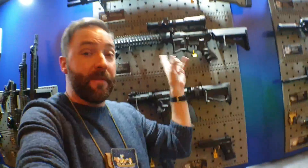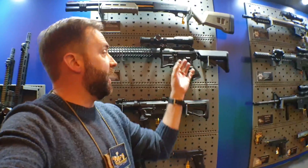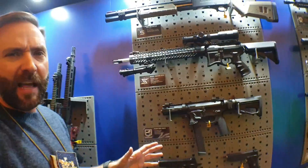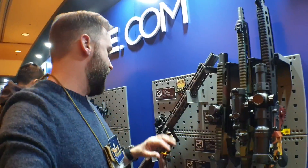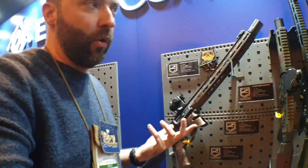Seekins Precision SP223 — I'm going to have a full review of this in about a week. I've already filmed it. It is made by G&G and it's licensed for Seekins. This is EMG — you guys know they're the licensing separate entity. Moving down, Sharps Pro Overthrow — the paint job on this thing is pretty darn cool.